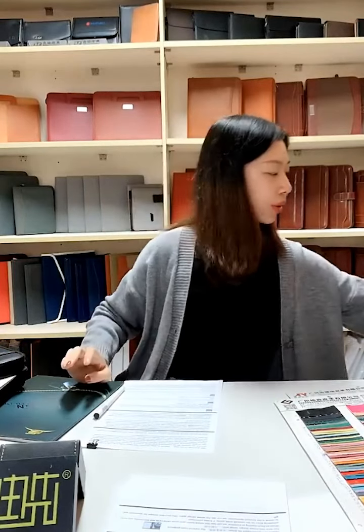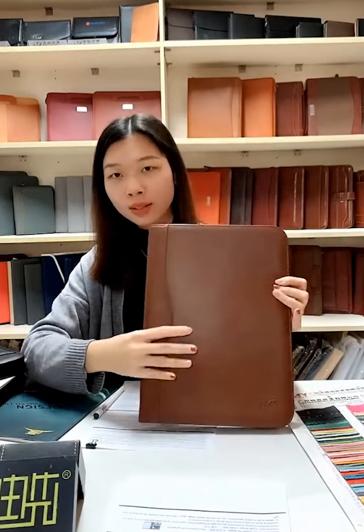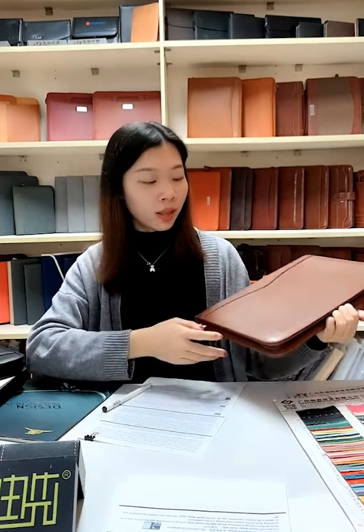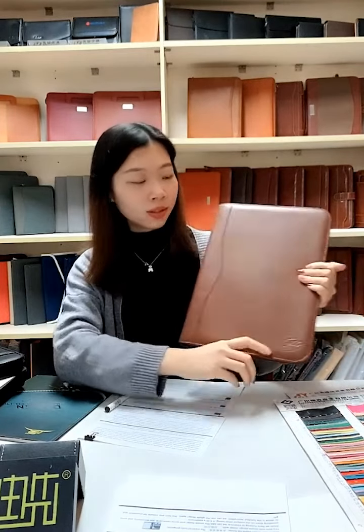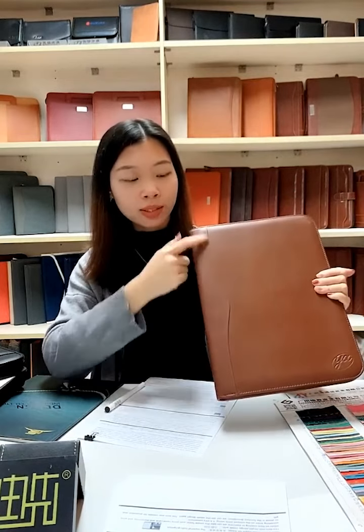The next item is the bomb DD leather material. This is close to regular leather material but better than PU leather. The bomb DD leather material is more durable and can be used for many years. We can emboss your logo here with material decoration.